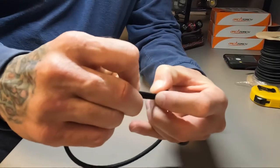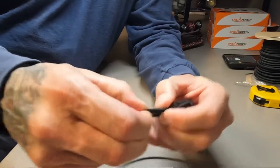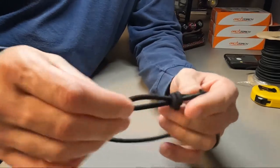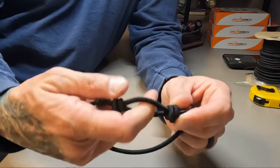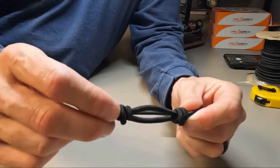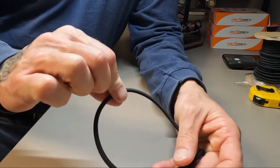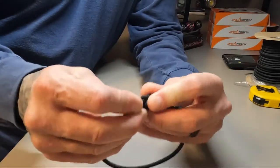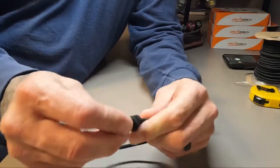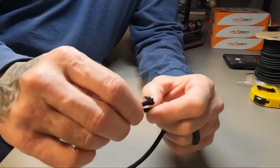The reason tech divers know what a necklace is: this portion right here goes around the regulator mouthpiece, and then this goes over their head — it's a necklace that holds their secondary regulator in place for them. We're using it in a very similar way for the light.